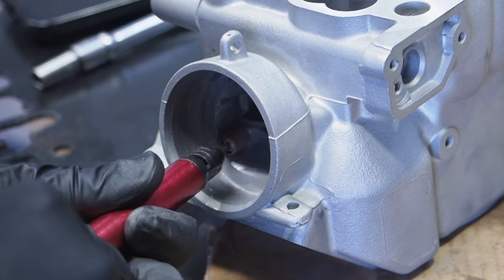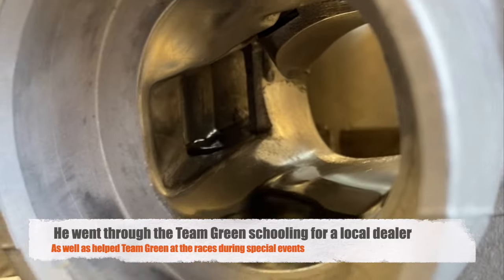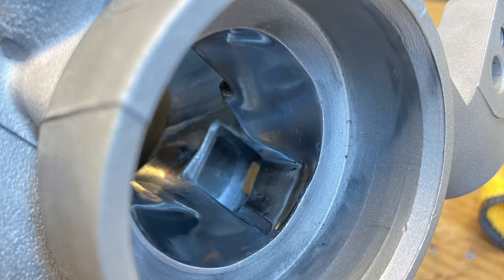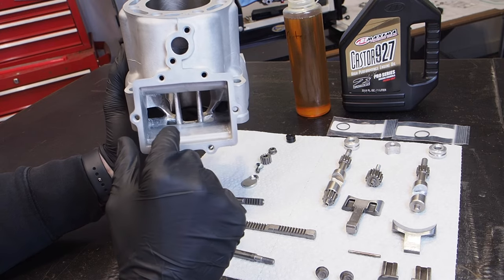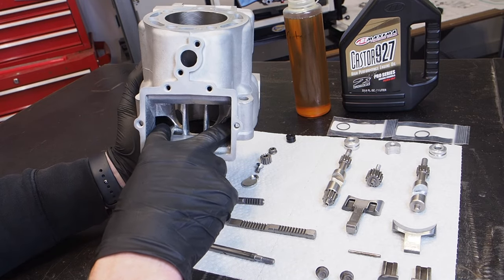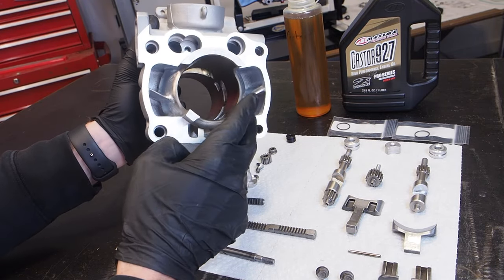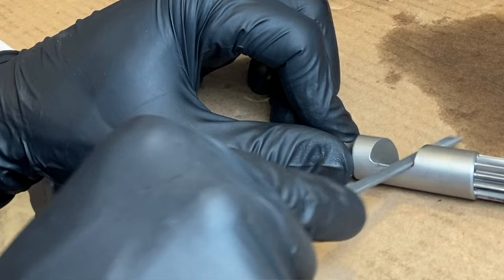I did a ton of extra work on the cylinder. I got in contact with a gentleman named Harry Foltz — what I did was polish the exhaust port and also matched the sub exhaust valves to their ports for super smooth and efficient flow. I also took extra time on the intake side. Pro Circuit did port the cylinder, but I took it the extra step, made everything uniform, matched the sub exhaust ports, and cleaned up the transfer ports to a uniform finish. Thanks to Harry for walking me through those tips.